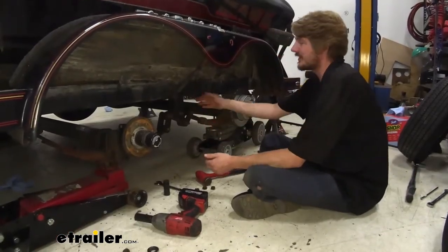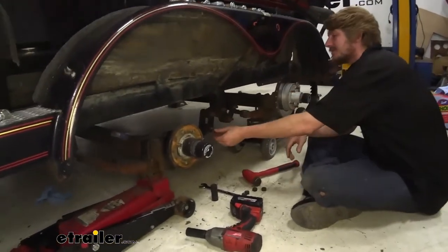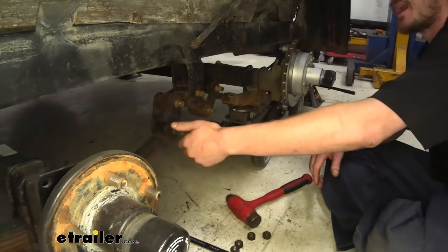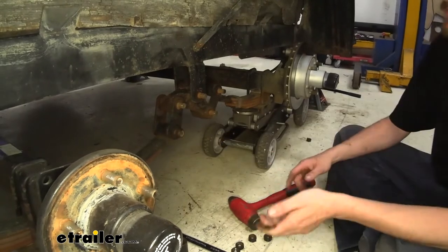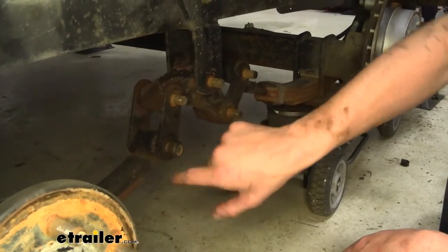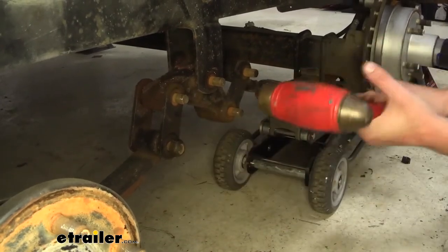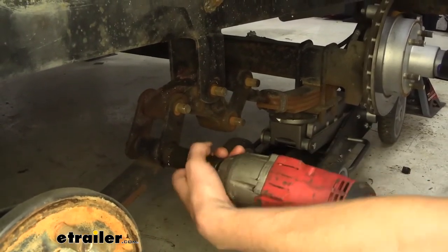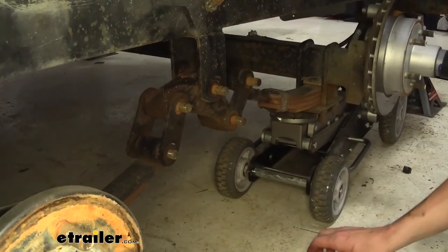Now that we've got all the nuts off, what I like to do to get these out — because they are going to be in there pretty stiff — you can maneuver your jacks up and down a little bit to help relieve some of that tension, but oftentimes you are going to have to drive it out. So what I like to do is use one of the nuts we just removed and thread it on there a few turns. This helps protect the threads on our old hardware. If we smash up the head, it can actually catch and make it difficult to get out. So that'll just help protect that and make it easier to remove.